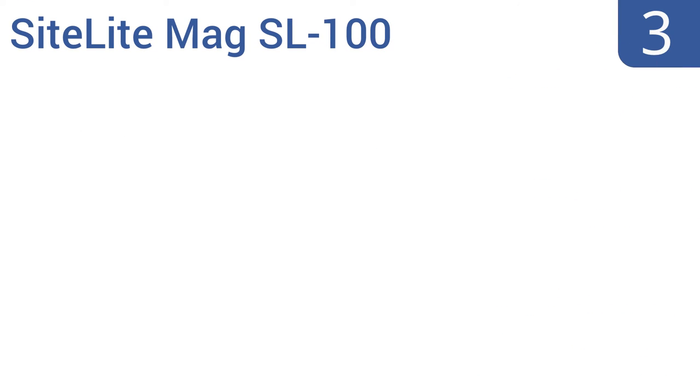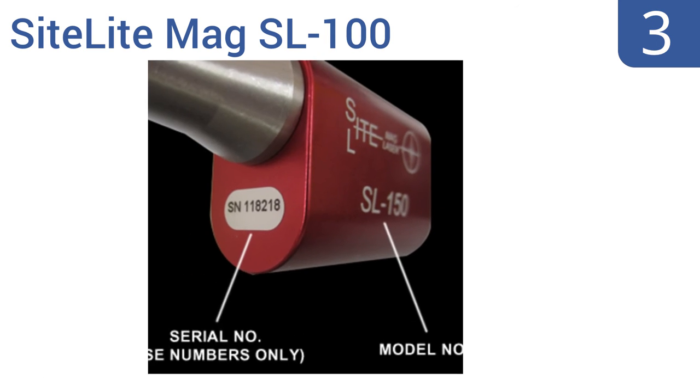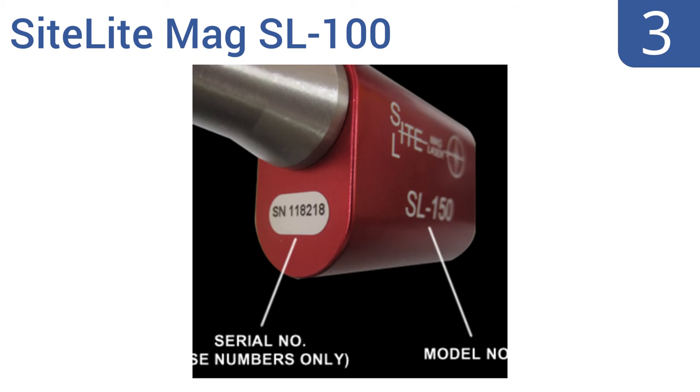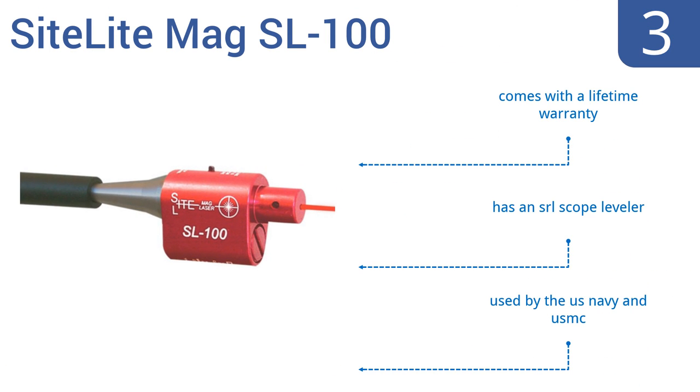Nearing the top of our list at number 3, the Sightlight MAG SL100 fits all calibers from 22 to 50, plus 20 and 12-gauge shotguns, so you can use it on all of your guns without a problem. It also includes the Sightlight BTS program to print out a laser bore sighting target. It comes with a lifetime warranty and an SRL scope leveler. It's used by the US Navy and the US Marine Corps.